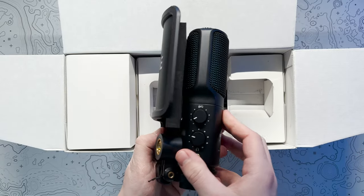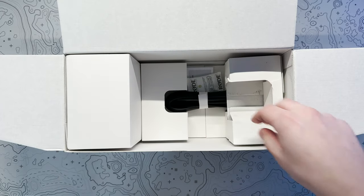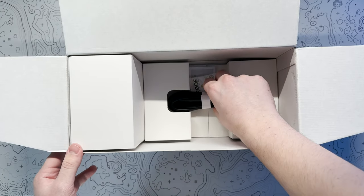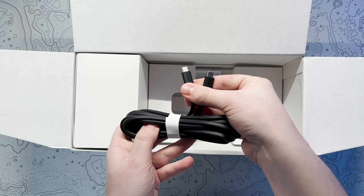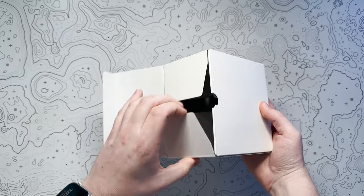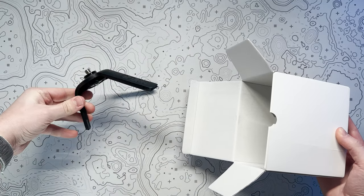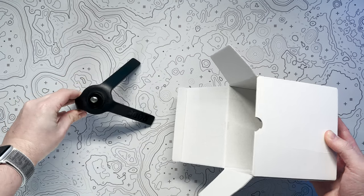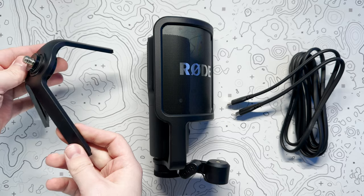It also features a headphone output and studio quality processing. As well as this, the box contains the mic, detachable pop filter, desk stand, ring mount and a 3m USB Type-C to USB Type-C cable. Whilst it's great to have a desk stand included, you're really going to want to pair this mic with a dedicated arm to get the best out of it. From my experience over the last 4 years, I found the stand to be a little unstable due to the microphone's weight.